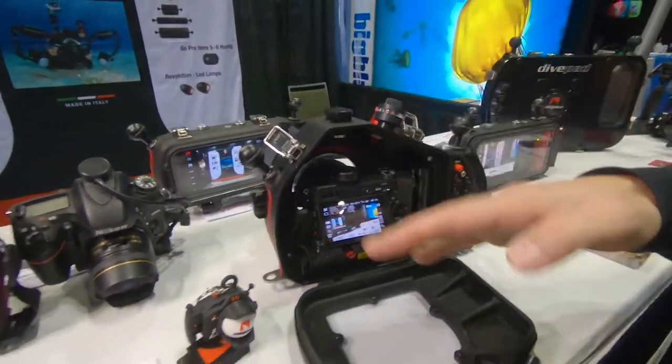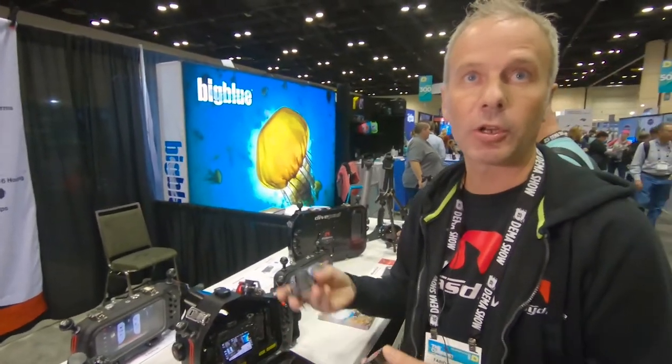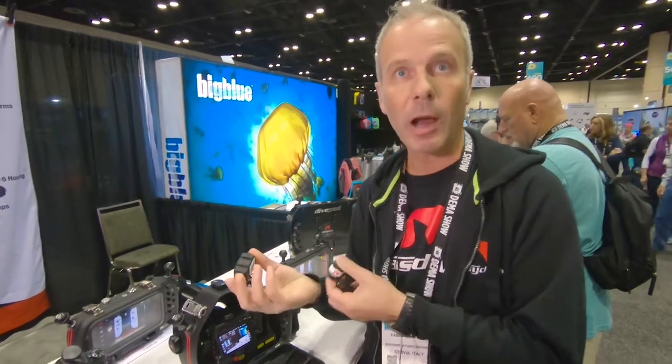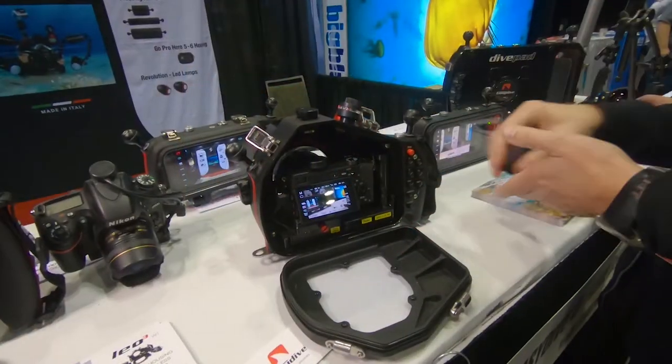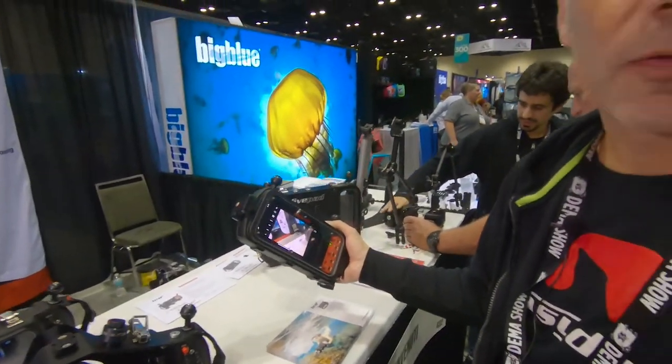It's the only housing that is universal. And if in the future you change to a new camera, you don't need to change the housing — you just need to reprogram your housing.